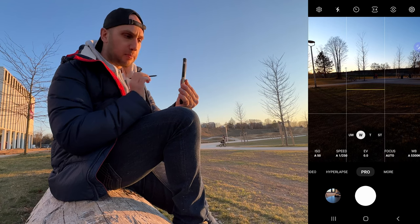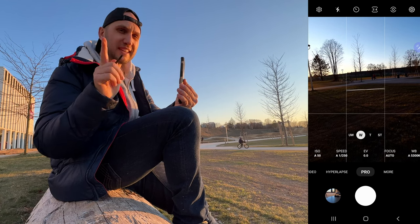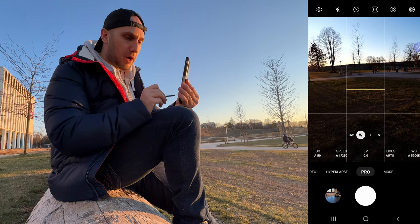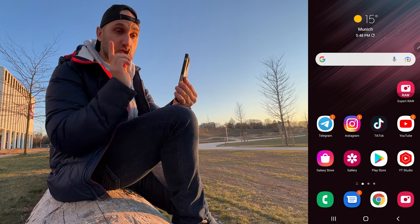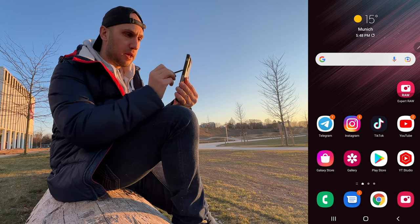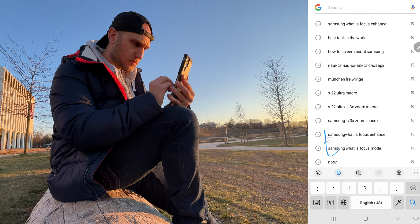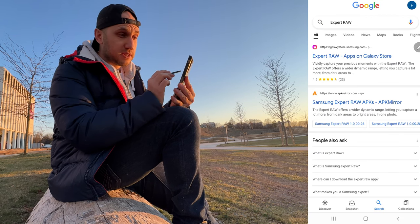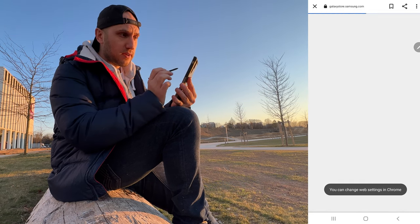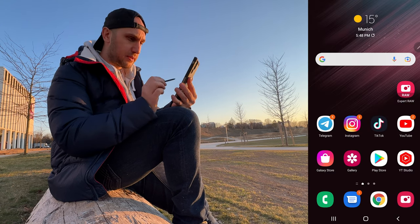One downside of the default camera's pro mode is that it records RAW files in 12-bit. But if you download the Expert RAW app — and note, it's not available in the regular store — you have to go to Google, type 'Expert RAW', open the Galaxy Store, and press install. That's how to install it.